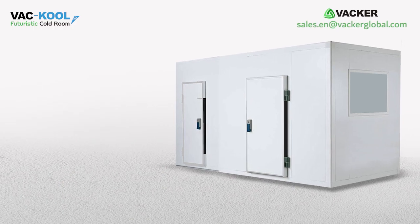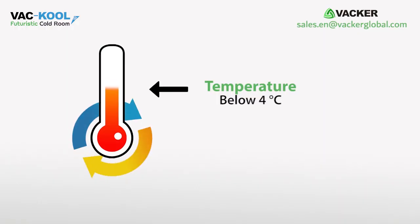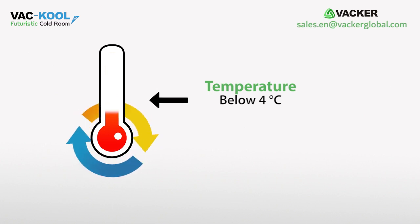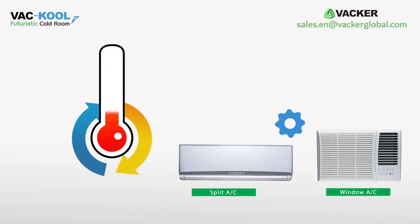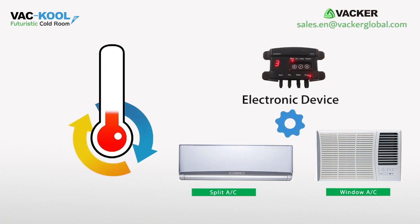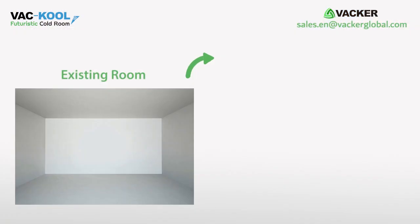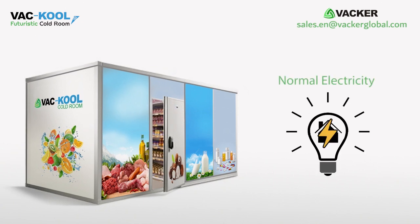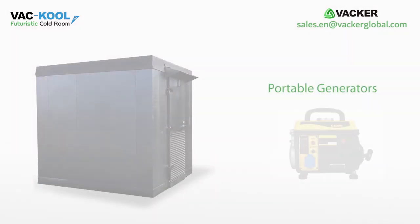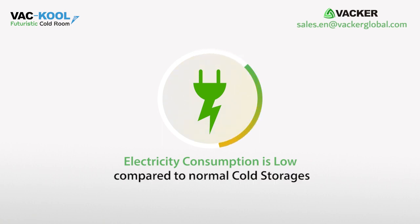We are providing an economical solution for storage of onions. You can reduce the temperature below 4 degrees Celsius by using normal split AC or window units fitted with our special electronic device. You can either construct a cheap new cold room or convert an existing storage room into a cold storage. These units can work with normal house electricity or with portable generators, hence the electricity consumption is very low compared to normal cold storages.